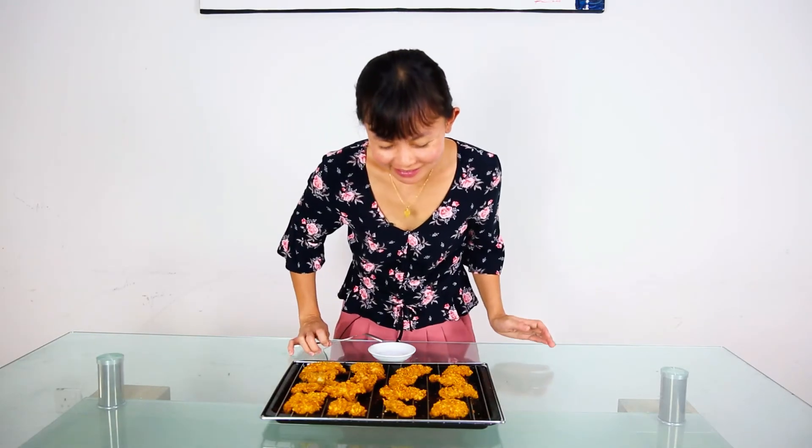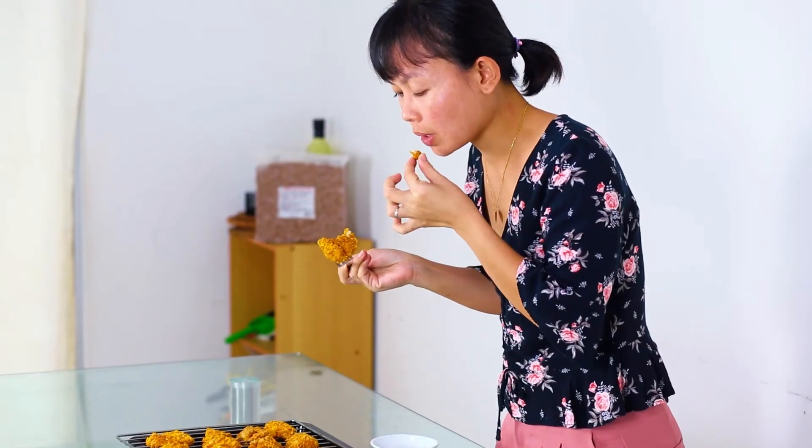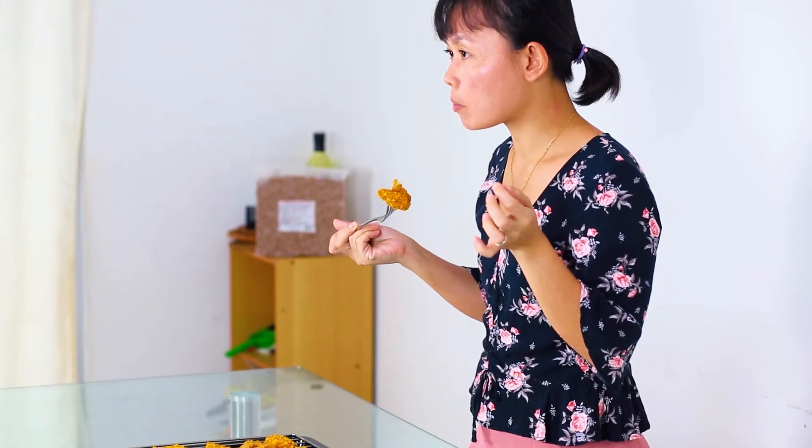This is freshly baked from the oven, still very hot, but you can see the crunch. It's crispy even though it's oven-baked, and the meat is still tender, not dry at all.